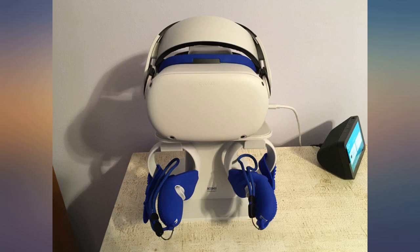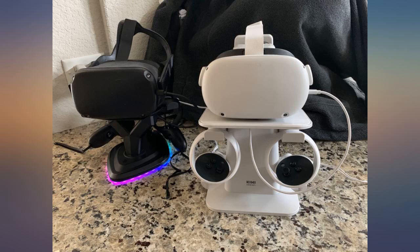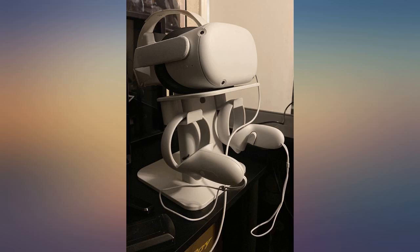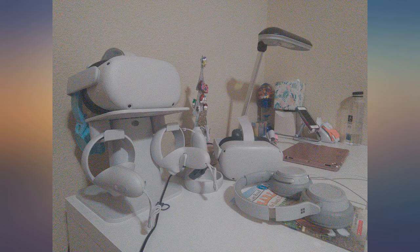If you are looking for a stand, this will work — I guarantee it. Put it together and made sure the little black sticker thing is on there to keep the Oculus from turning on while not in use. Works great and keeps my Oculus all together and out of the way.